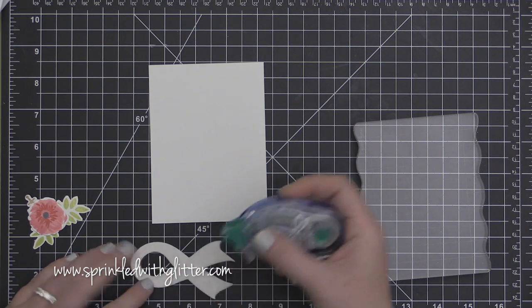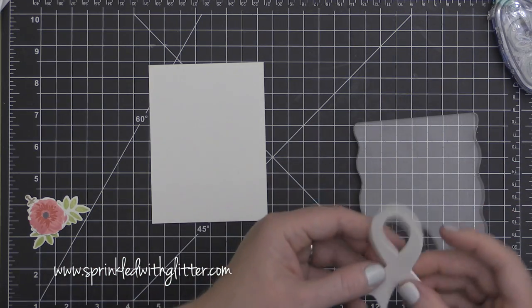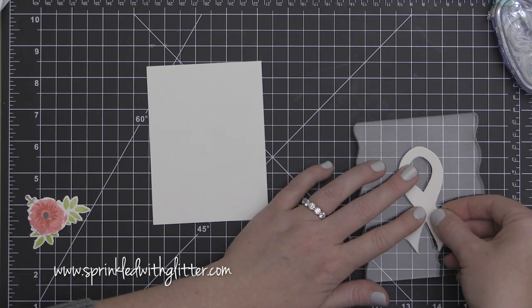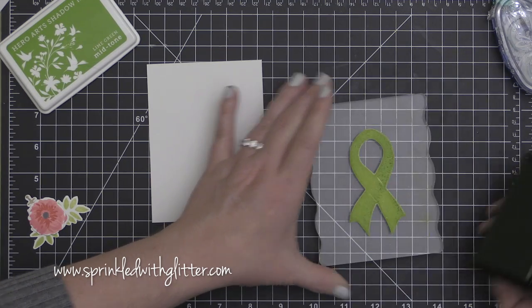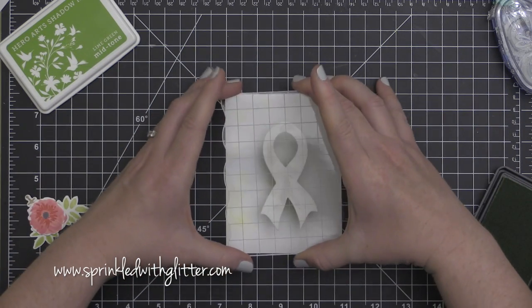Now I am using that same ribbon die to cut some kids' craft foam. I am going to adhere it onto my stamp block using my regular tape runner, and I'll show you how to clean that off in a bit. Then I am using the Hero Arts Lime Green ink to ink this up and stamp it onto my card front.